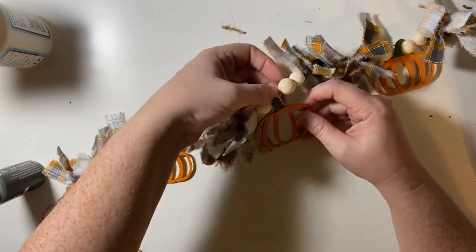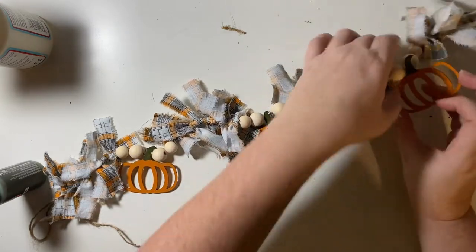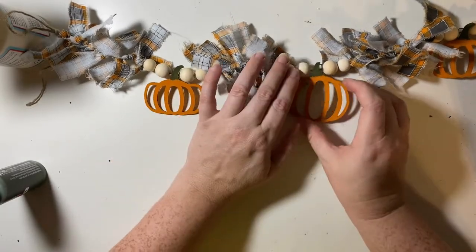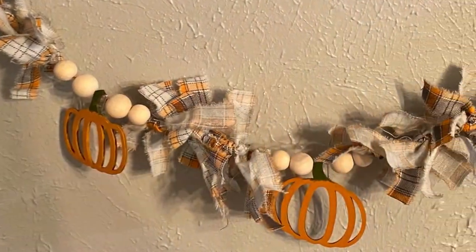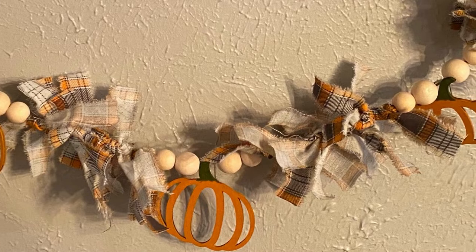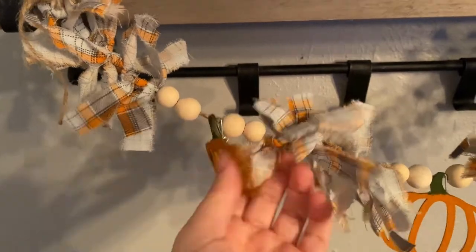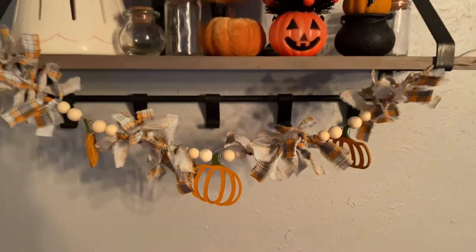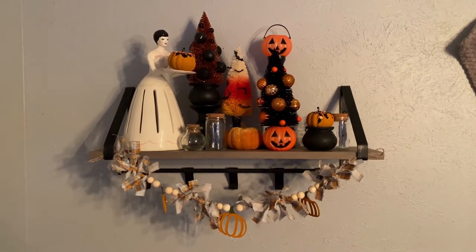When it's hanging, because of the way the pumpkins are clipped on, they do kind of want to hang to the side a little bit. It probably wouldn't hurt to go back and put just a little dot of hot glue on the back to keep them laying the way you want. Even though it is a bit floppy, I still think it turned out really cute, and it looks cute with my Halloween stuff — but I think it'll look even cuter when I put my just-fall stuff back up.